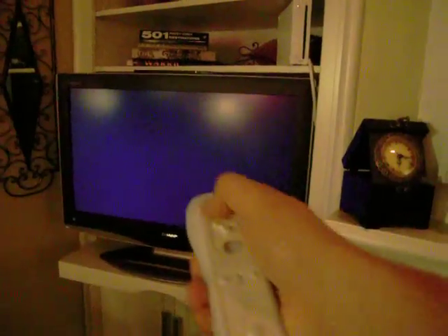Today I'm going to show you the ability to play Wii games from an external hard drive — a Western Digital Passport 250GB hard drive hooked up right to the back of the Wii in the USB slots available.